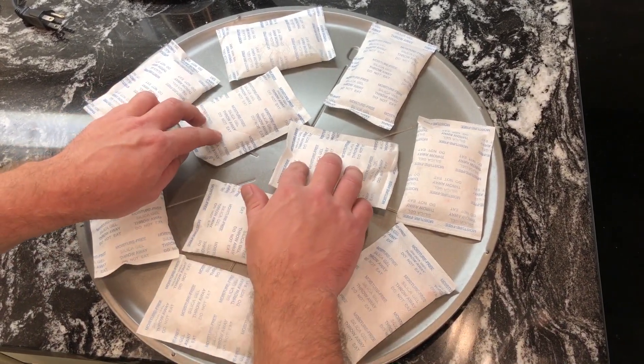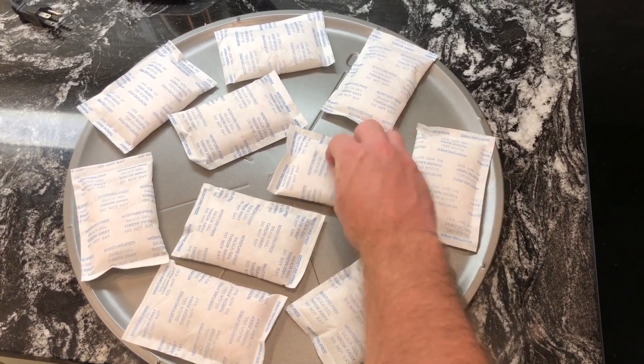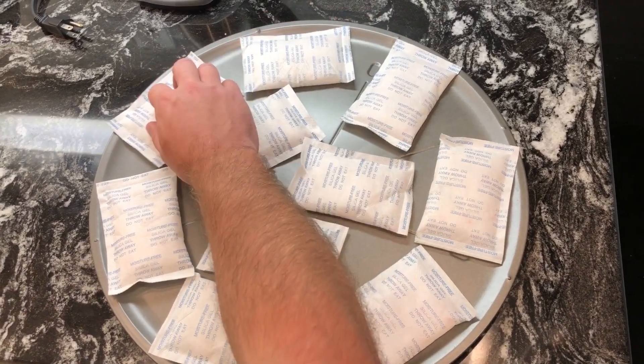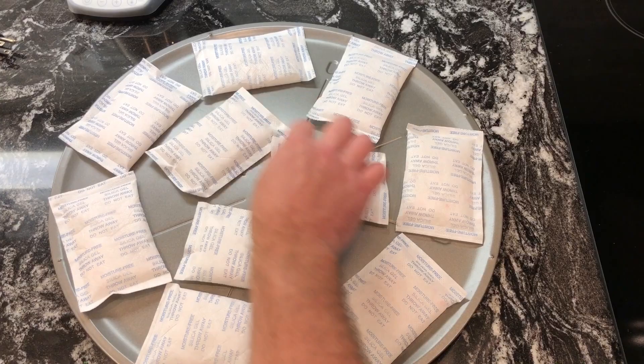Make sure that they're all nicely spread apart, laying flat, and nothing is touching — just like that.